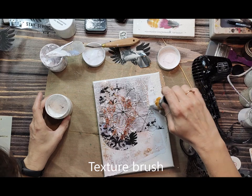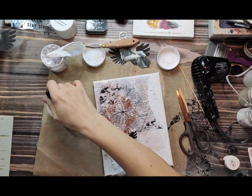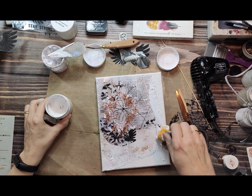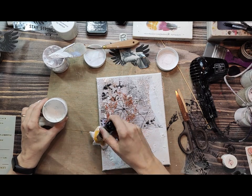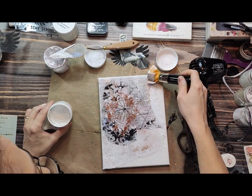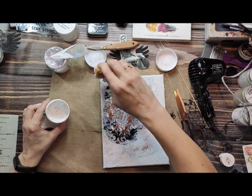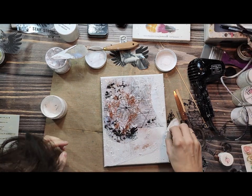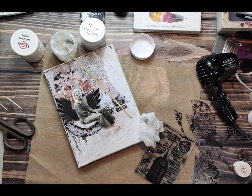I'm using white gesso to blend the edges, and additionally I'm using a texture brush to add extra texture. I wanted this background to be a little bit more textured, not flat. The texture brush is fantastic because it leaves a nice texture — it's very thick, so it's really easy to work with this technique.